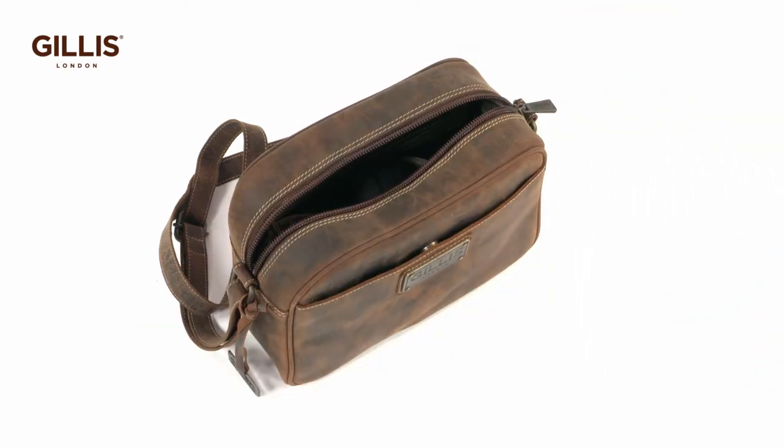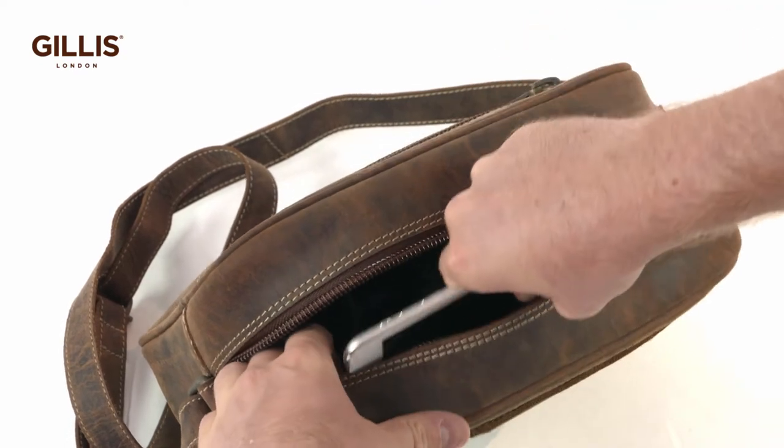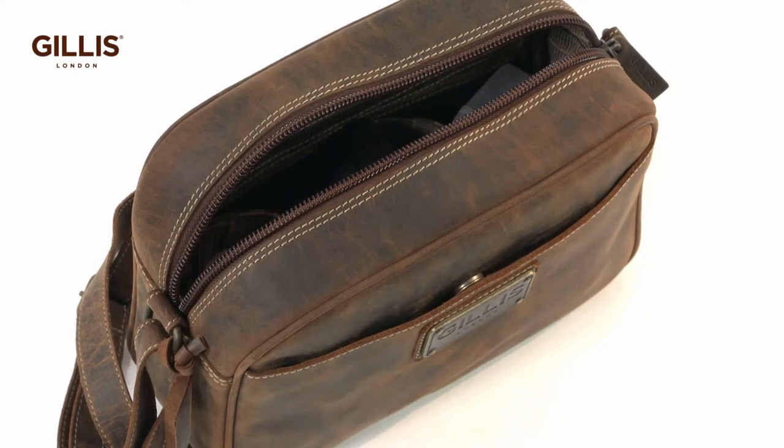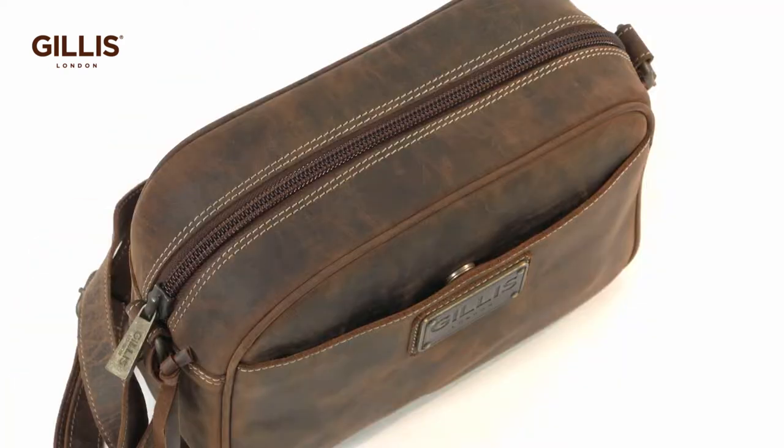Zippers are exceptionally wide and tough for longevity. The bag also has a strong and adjustable shoulder strap. A further front open pocket and back zipped pocket can hold either more equipment or personal items.